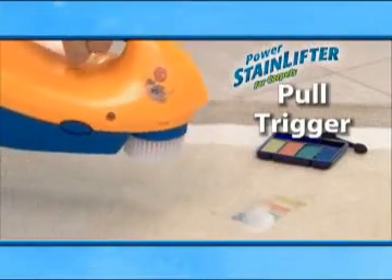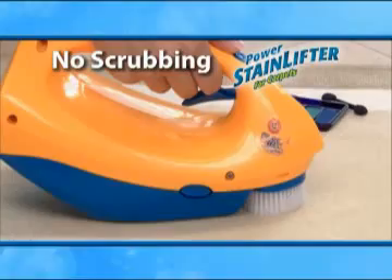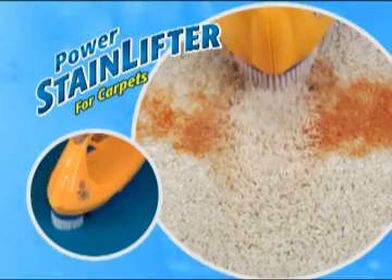Pull the trigger to dispense the dual action solution, place the brush on the stain and turn it on. You don't have to scrub — simply let the Sonic Tamping Action of the brush do the work for you. Both the stain and odor are gone. Permanently eliminate your toughest stains.